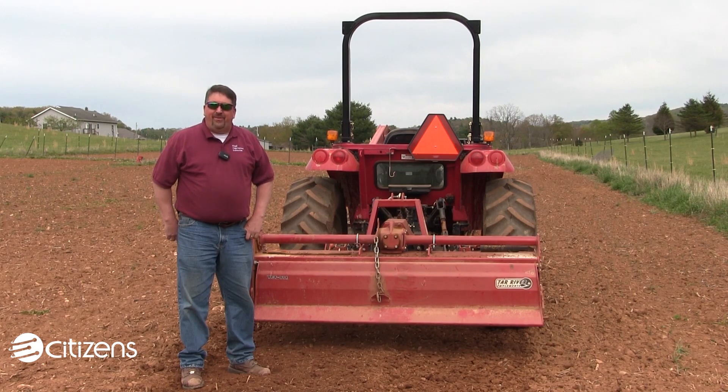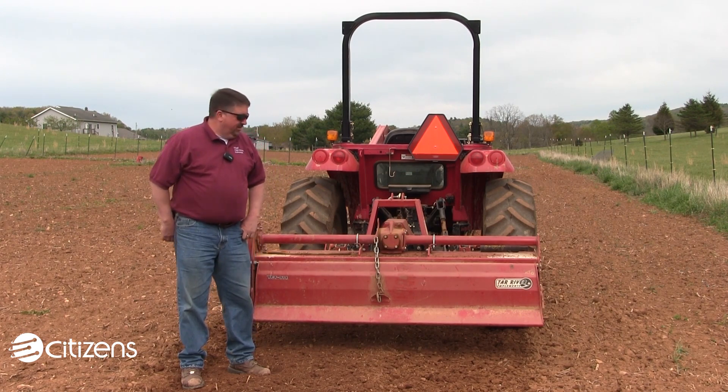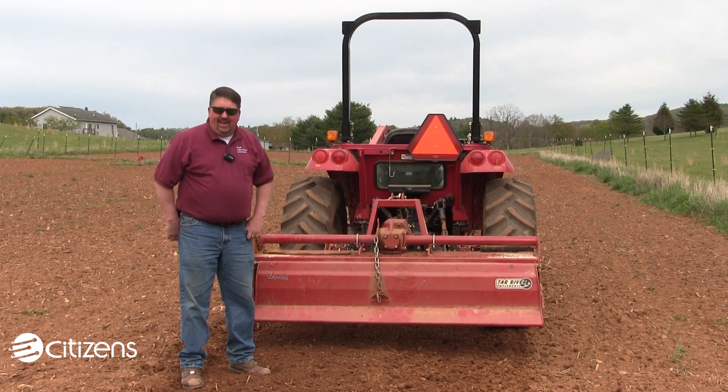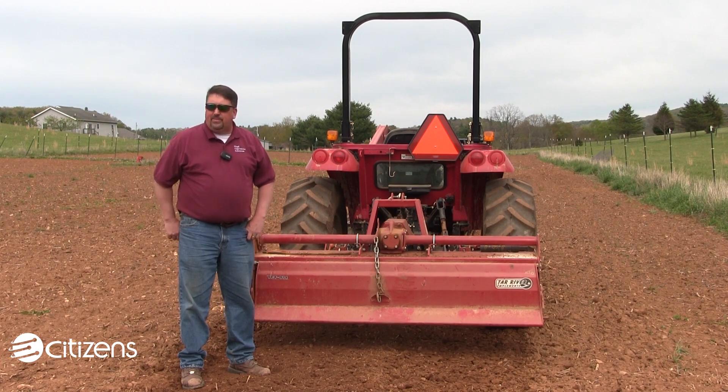Welcome back neighbors and friends. As you can see, we've made our way over to the actual large garden area that we've got down here just below Stonewall, and we've put the tiller through its paces just one time on this piece of ground.